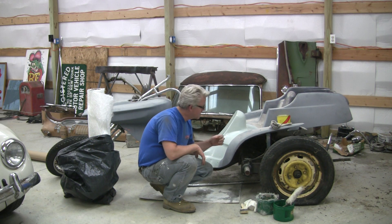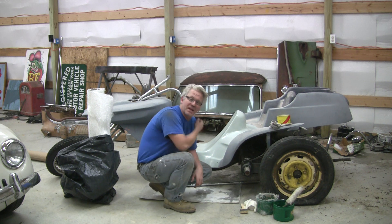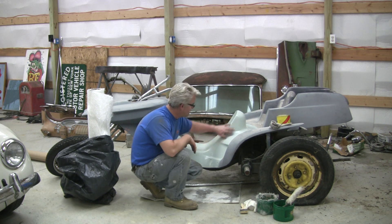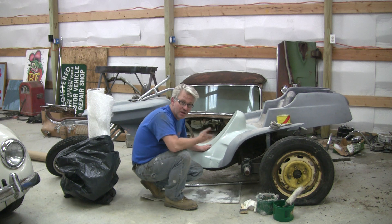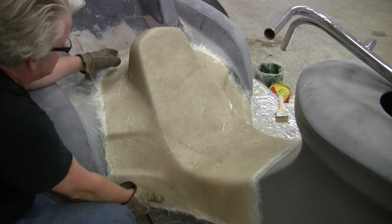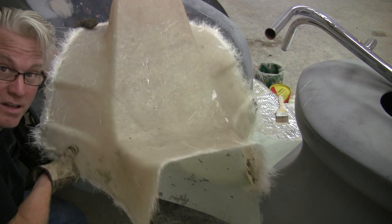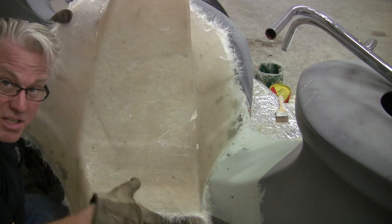Hey guys, what I got here is an old Ed Roth Volkswagen Shrike that I had bought a couple years ago. He'd like to put it back to original, and luckily I've got this one sitting here, so I told him I'll pop a piece off of it — and popped it right up. So that's it, there's my piece right there.